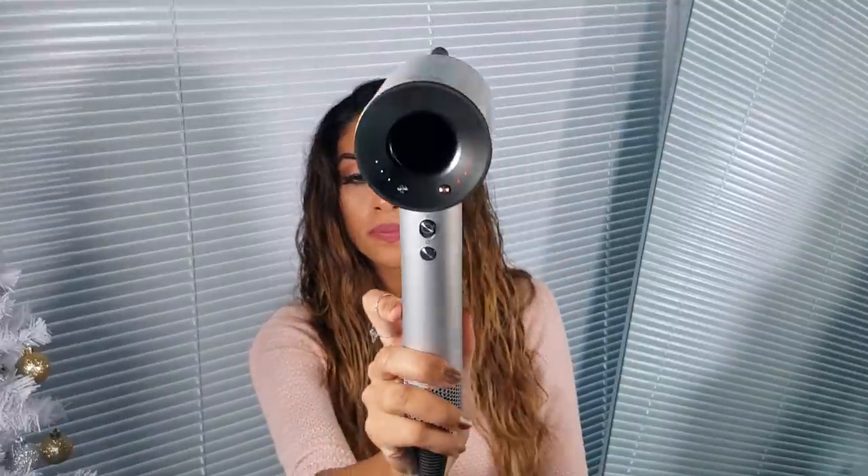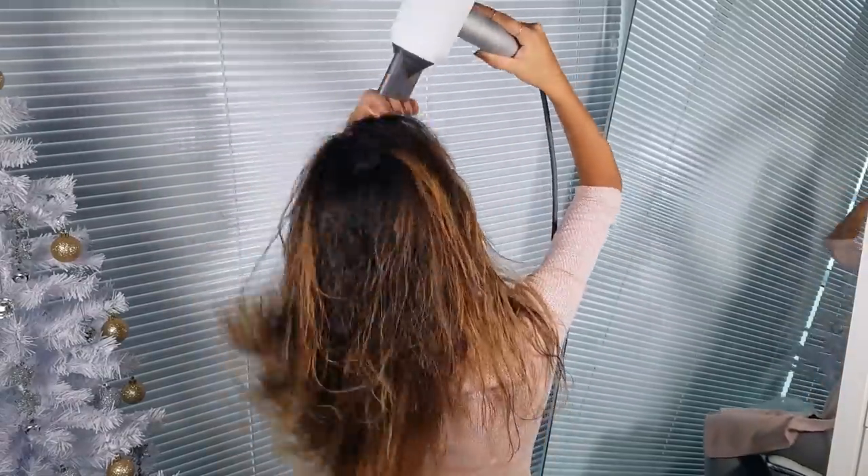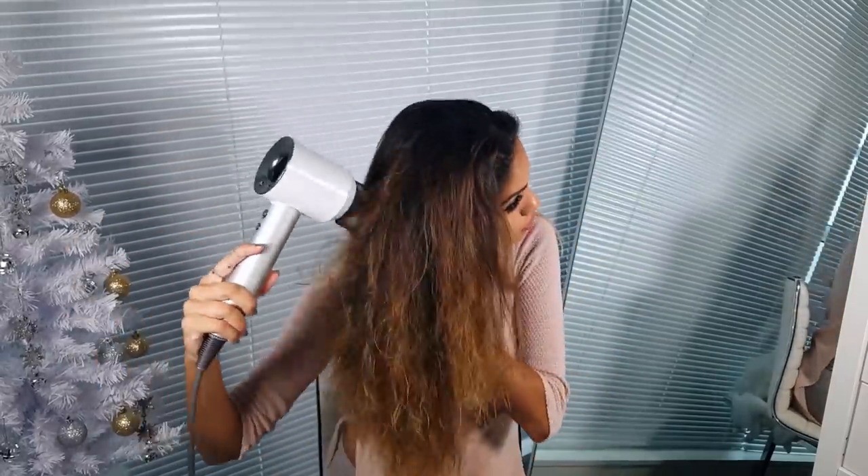I just quickly shampooed my hair and I'm going to give it a quick rough dry — on full blast, so high heat and high air, which is generally how I blow dry my hair. I'm going to get about 50% of the moisture out before I start round brushing, it just makes it go a lot quicker. That was honestly the fastest I've ever rough dried my hair — it knocked my tree over!